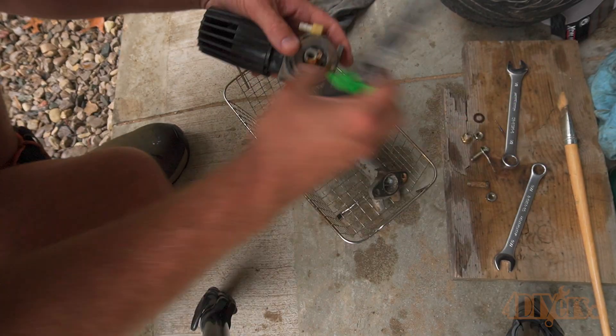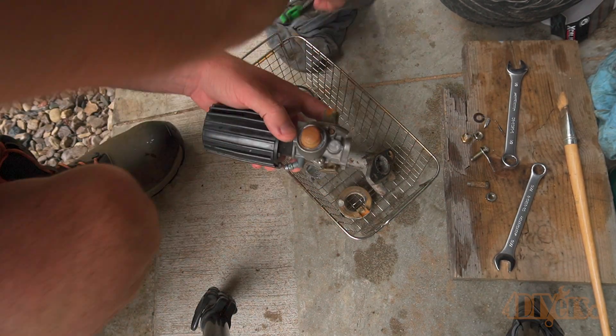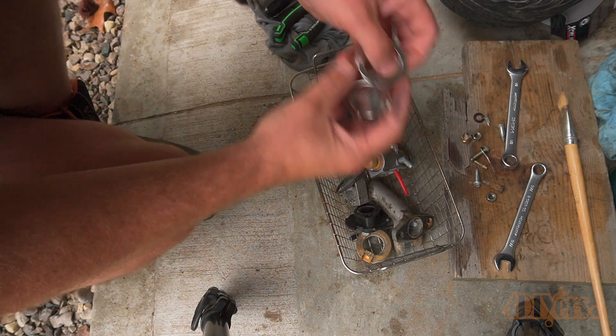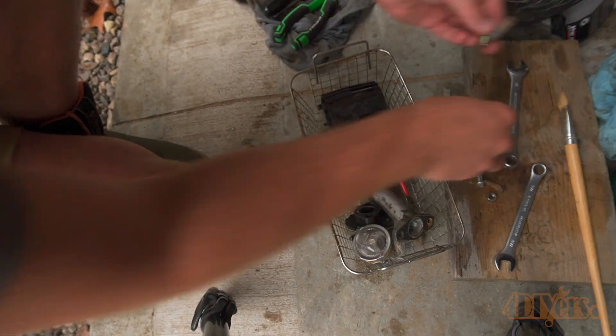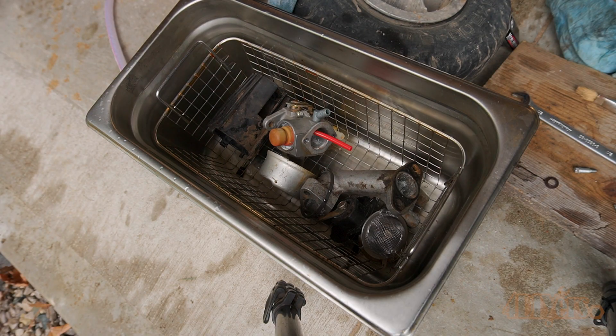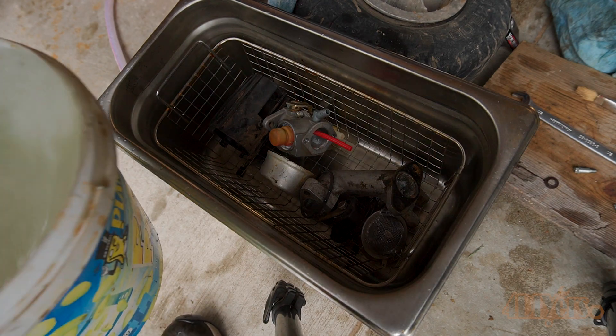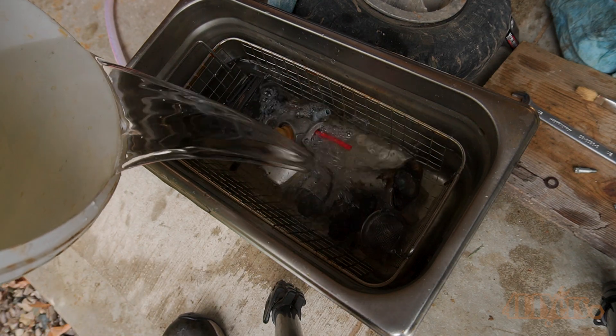Here you can see the carburetor is somewhat dirty — this is one of the cleaner examples I have. I will be doing a total of three examples. Any small components such as the jets, needle, nuts, and bolts go inside a mesh container. I always use a basket as this will protect the container of the ultrasonic cleaner. Put the components inside and then add the water — it should be close to the fill line on the container.